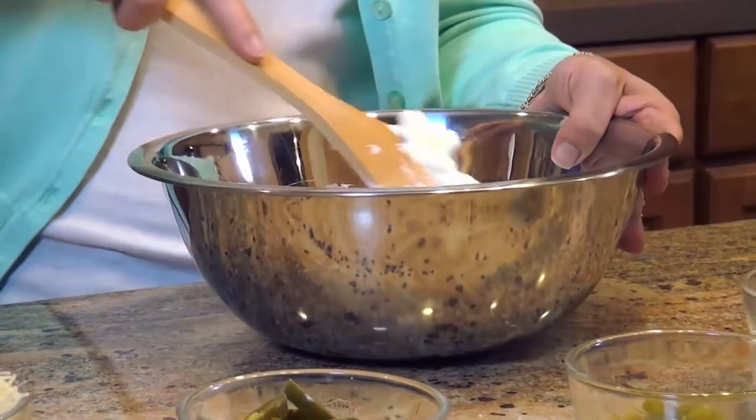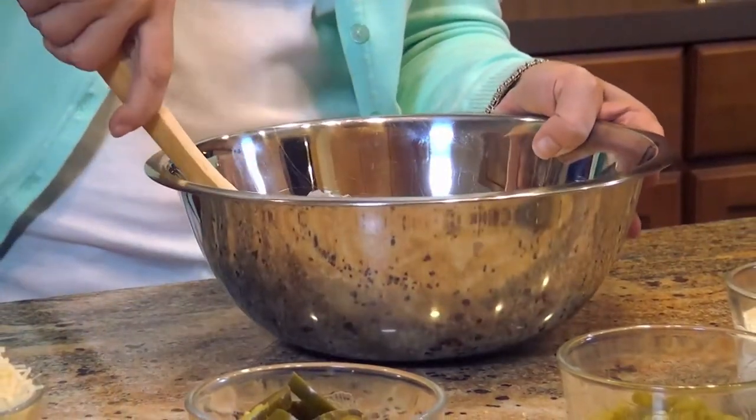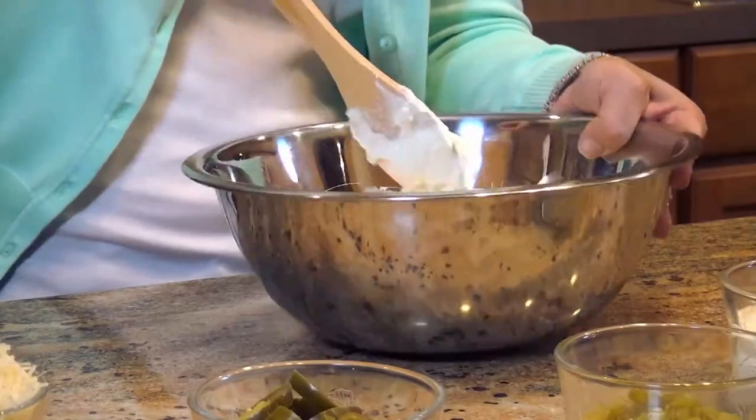So to make this dip, you need to start with a pretty big bowl and add in two 8-ounce packages of softened cream cheese. Get that nice and blended.